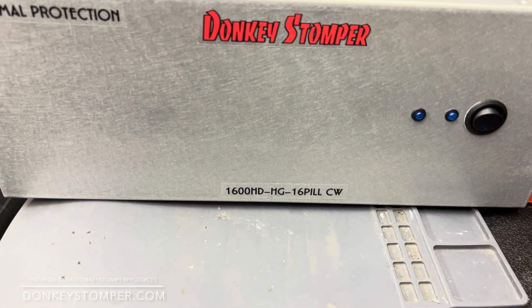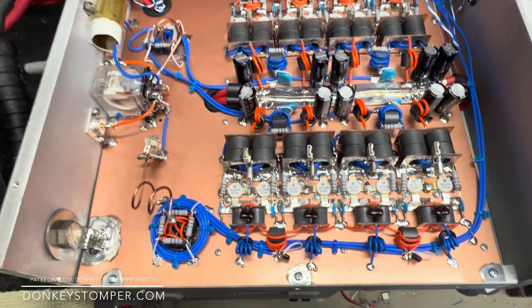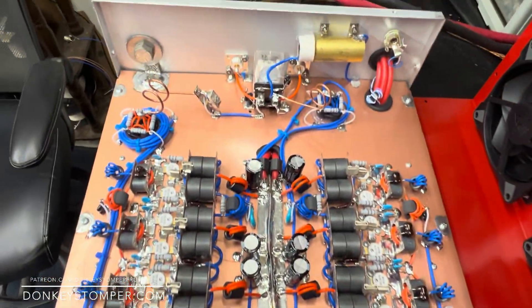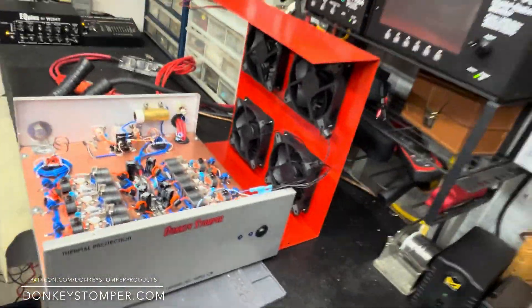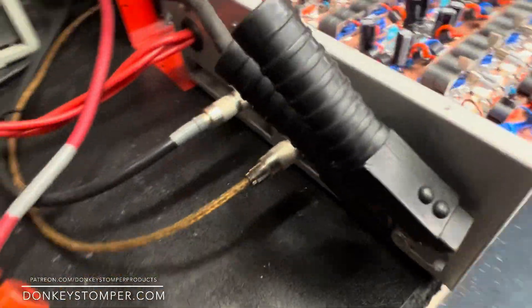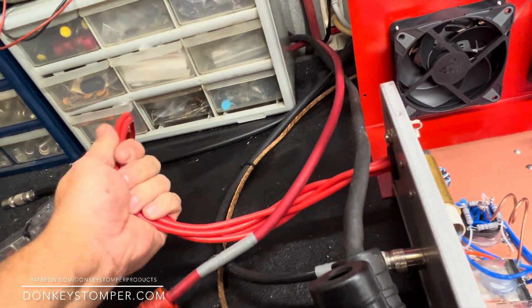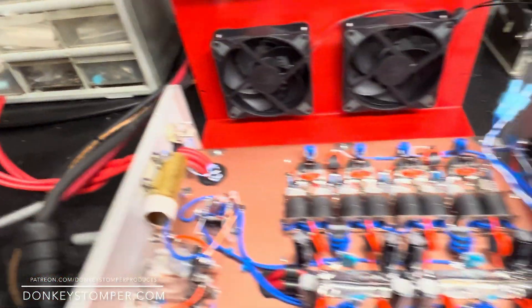Alright guys, we've got a 16-pill thermal protection, 1600 high drive, 16-pill CW build — this is for one of my Patreon members. Take a little scroll through — it's not too shabby. I forgot to put the Made in USA stickers on, I'll do that in a minute. It does have silicone wire — you know what that stuff costs — it's got four of those feeding it. He wanted fuses, so I changed it over to two four-gauge weather wires with fuses, 200 amps each.